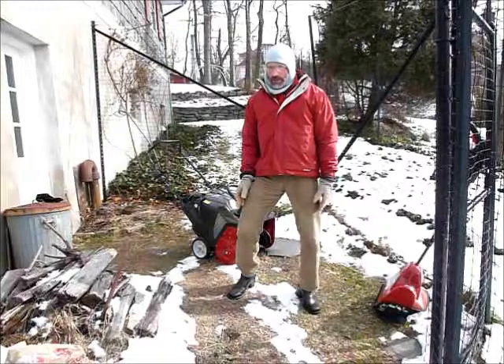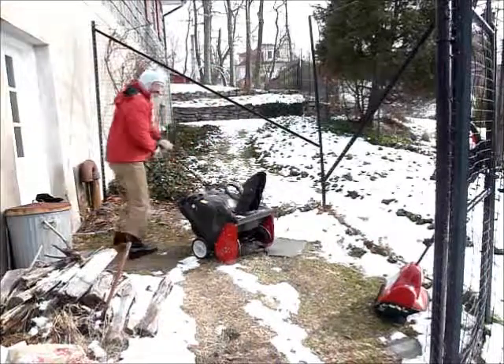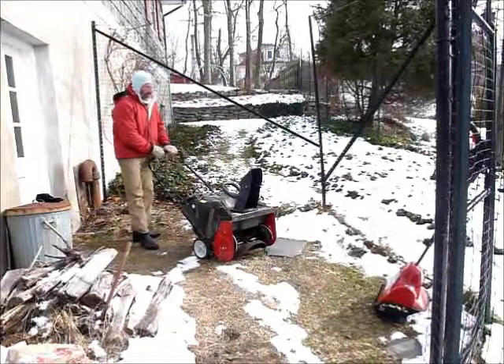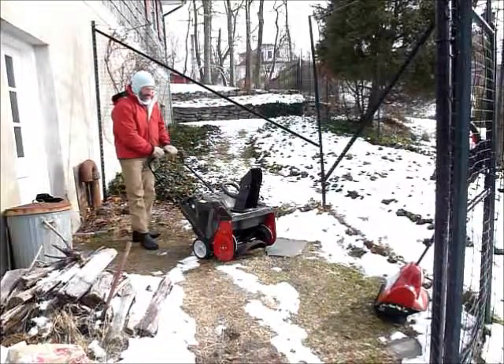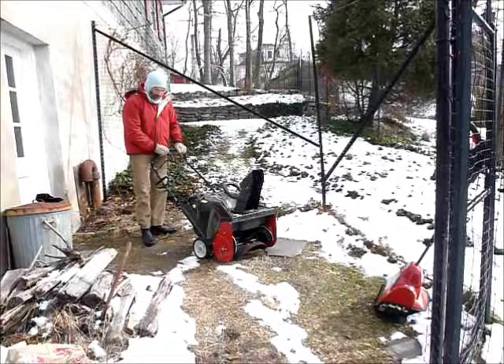For those who have more snow to clear — up to around eight to ten inches — something like this gas single stage machine will probably do the trick. This is one of the more powerful ones and can probably handle up to about one foot of snow or so.